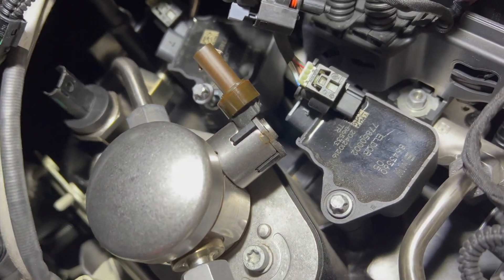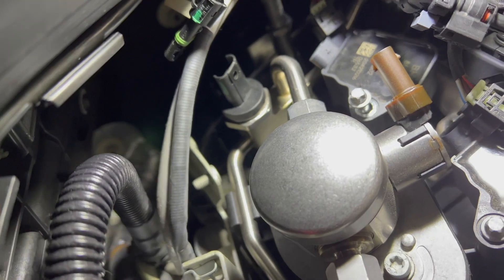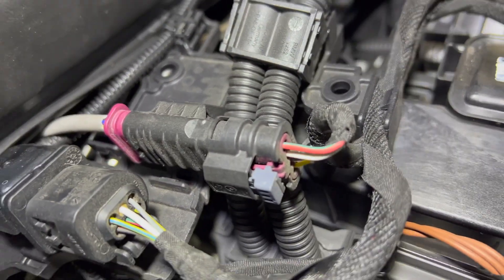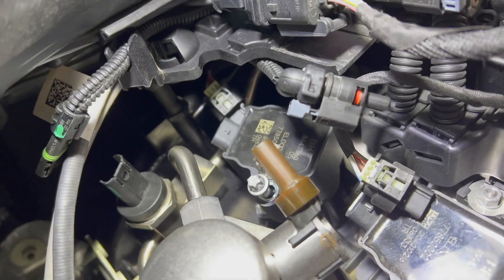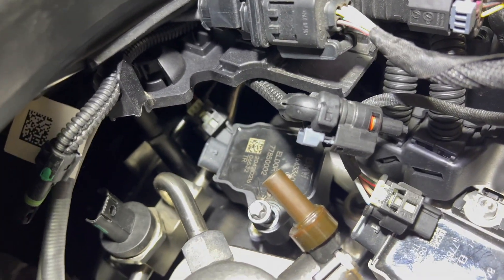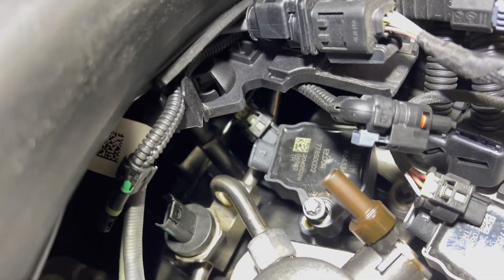To take out the back coil, you have to unplug the high pressure fuel pump, unplug the fuel pressure sensor back there, and take the two bolts off of this little wiring harness bracket. Pop it off this back mount to be able to move it to the side enough to get access to the back coil.